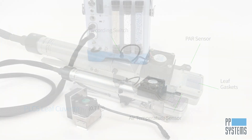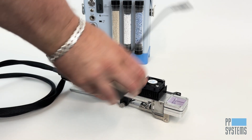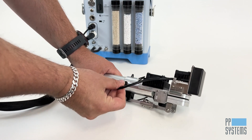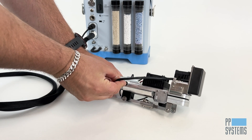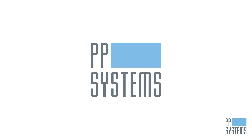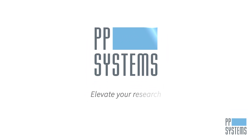Do you need light control? The Targus One's optional LED light unit easily clips onto the head of the PLC5 leaf cuvette and provides control of light intensity up to 2500 micromoles per meter squared per second. Contact us today to learn more about the Targus One portable photosynthesis system.